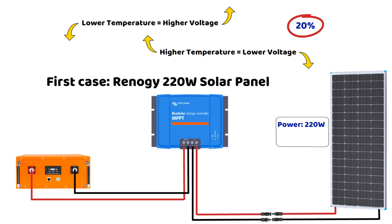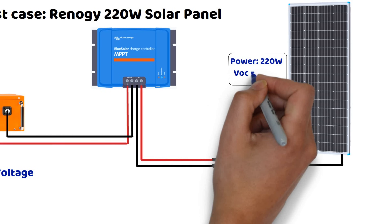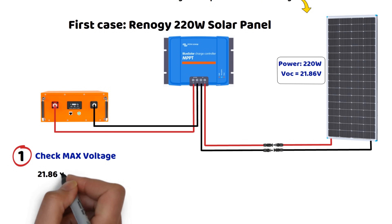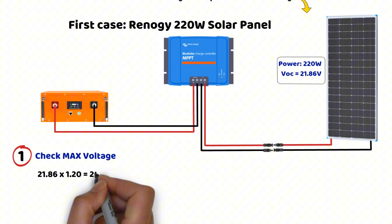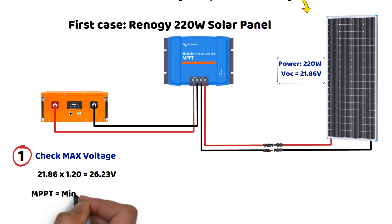First step: checking the maximum input voltage of the charge controller. The VOC, open circuit voltage of the panel, is 21.86 volts. With the safety margin, 21.86 volts times 1.20 equals 26.23 volts. So an MPPT controller with a minimum input voltage of 30 volts is required.